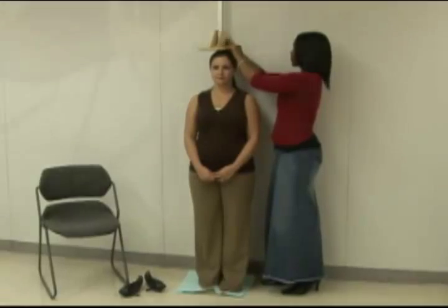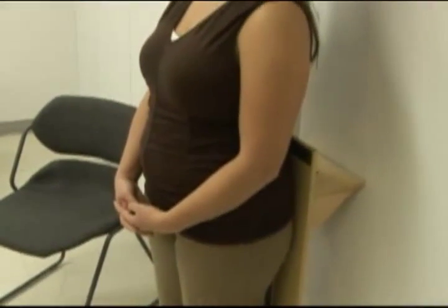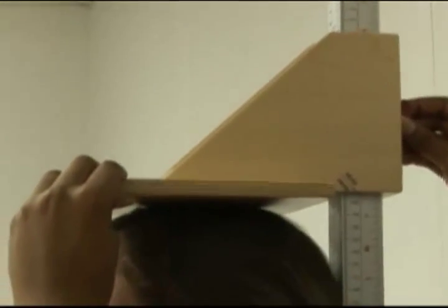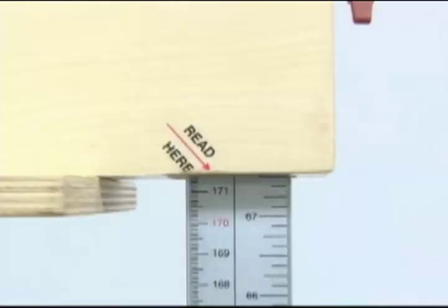Have the client stand under the headboard. Make sure the heels, buttock, shoulders, and head are all flat up against the vertical beam before lowering the headboard, because this will help ensure an accurate measurement. Then loosen the wing nut that holds the headboard in place and lower the headboard gently onto the client's head and re-tighten the nut. Read the measurement at the read-here arrow, or designated line, to the nearest one-eighth of an inch.